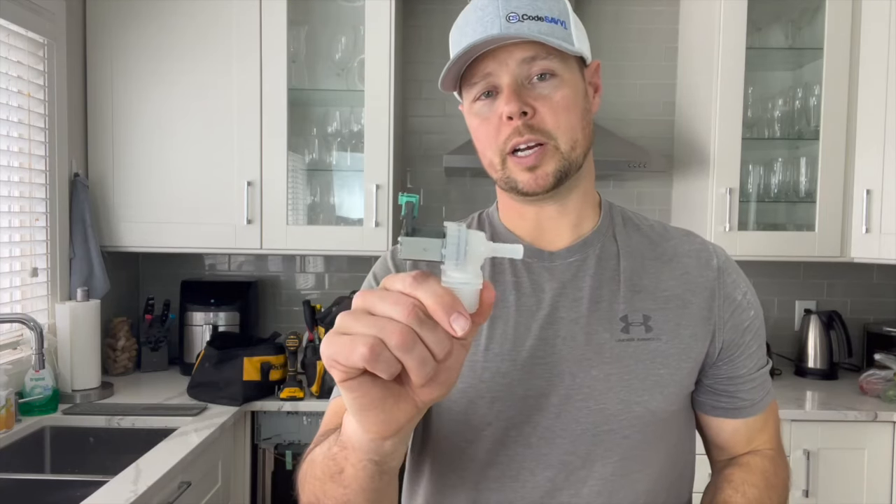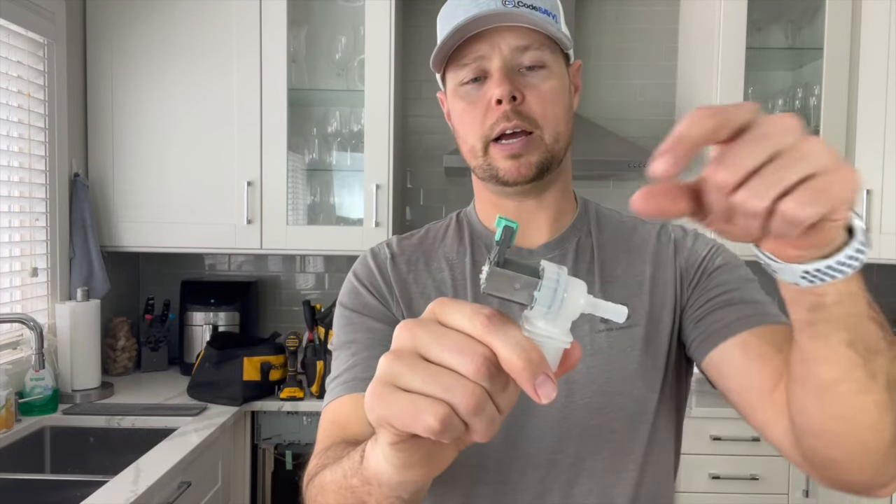Unfortunately it's not as quick of a fix as I was hoping. I'm going to have to order that part, replace it, and then I should be good to go. Fast forward a couple of days — I have the part now. It was $26 Canadian. This is the inlet water supply valve. It was leaking around the seal right in here. We'll test it and hopefully we are good to go.